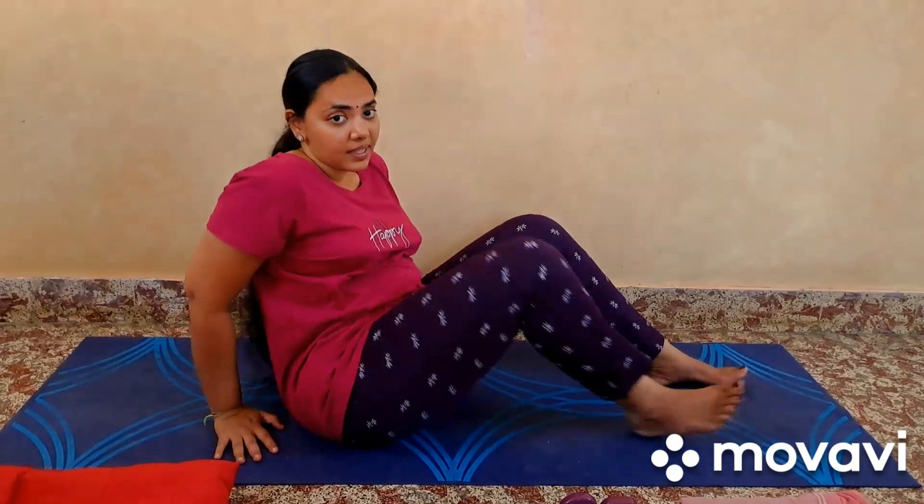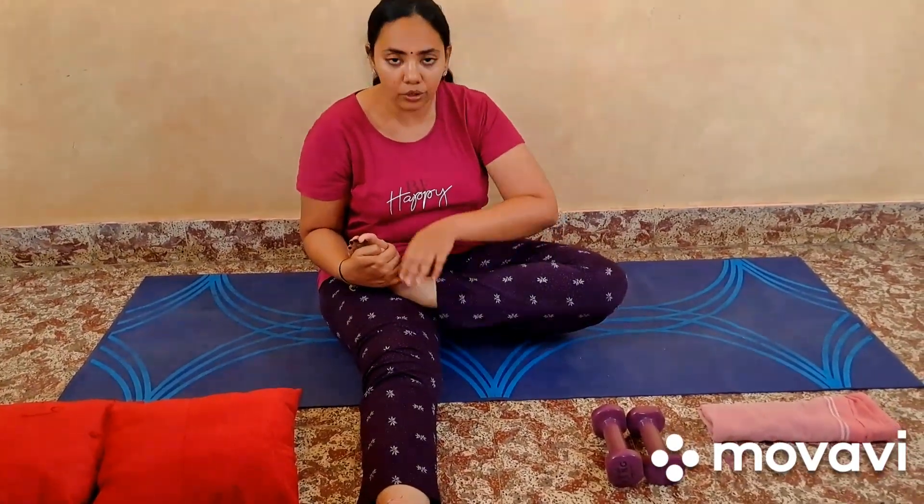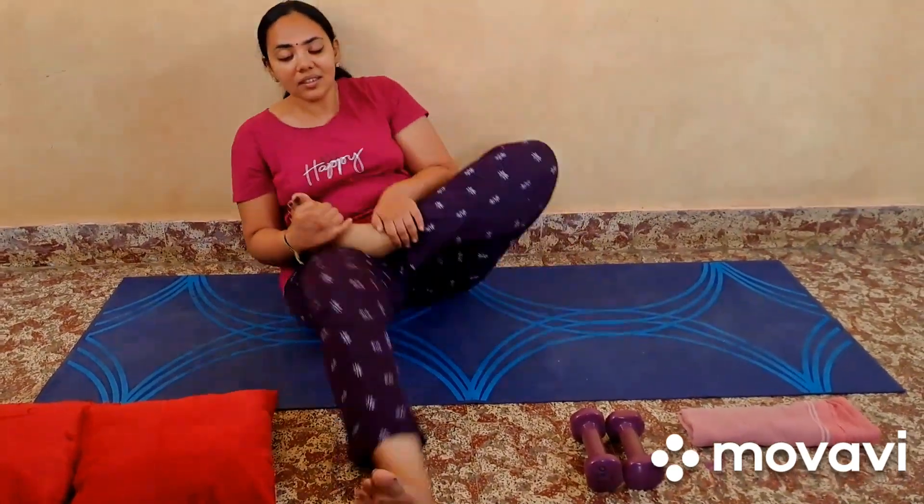Let's move to the next asana, which is Padmasana. Let me show you one of the variations of Padmasana. As all of you know, this is the lotus pose in which you put the left leg on top of the right thigh and the right leg on top of the left thigh, lean back slightly, relax, come into the position and hold with the chin mudra.